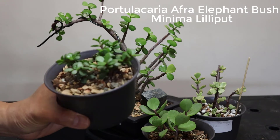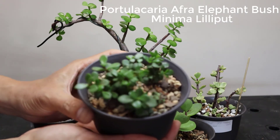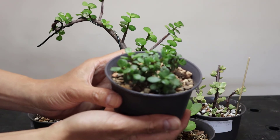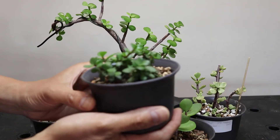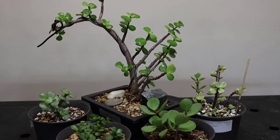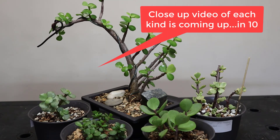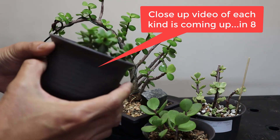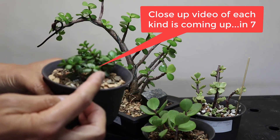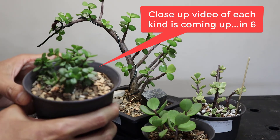I'll take very high-resolution images towards the end of the video so you can see all of them one by one. That's the five Portulacaria afra. On our channel, we'll have a section dedicated to making all of these into bonsai — especially the Minima, which already has a very small leaf system and a really barky stem that looks really nice as a bonsai.